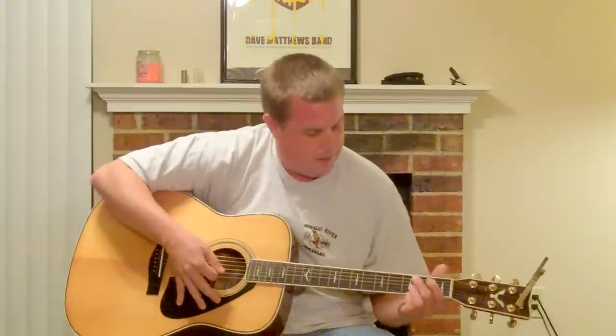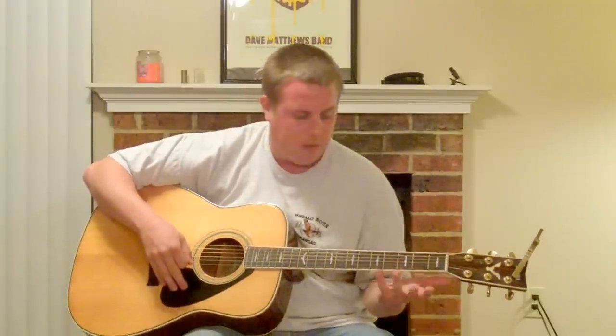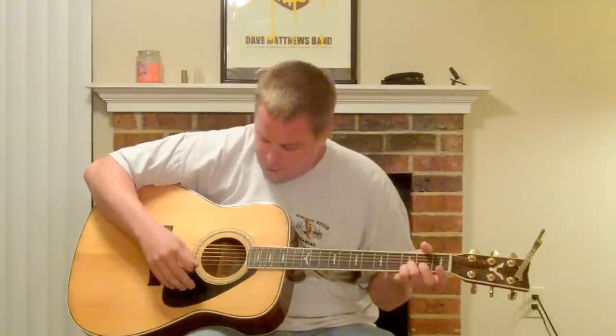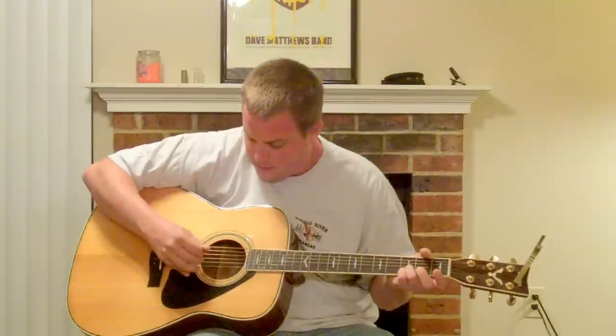The first chord progression you're going to need — keep in mind when I tell you these — you're going to keep your ring and your pinky finger on the third fret of the high D and high A. And it gives you this sound throughout the whole progression.